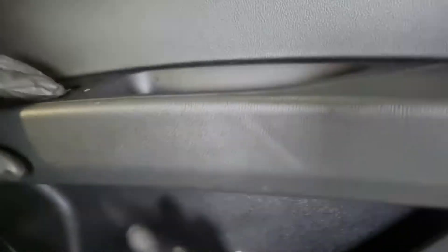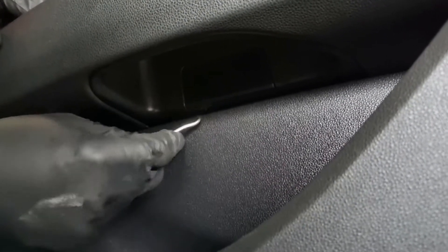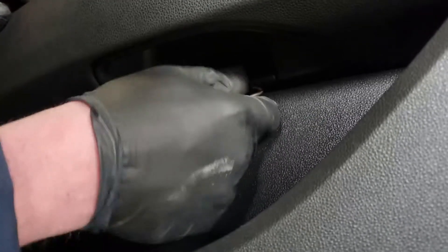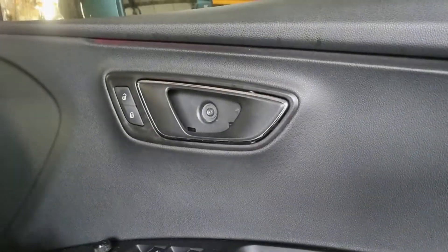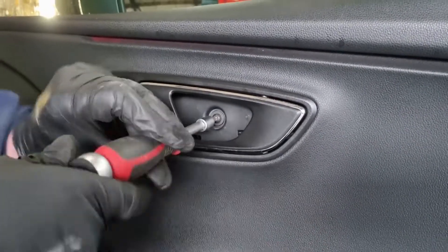There's another cover lower down. This one has two little notches on the bottom where you can get a tool in. Pull it towards you from the bottom to reveal the other bolt. Now undo those two T25 Torx bolts.